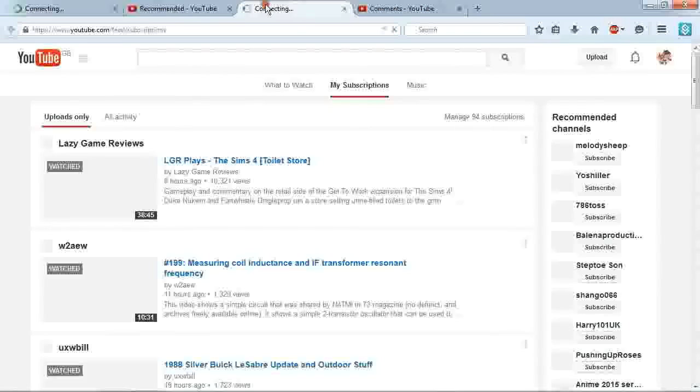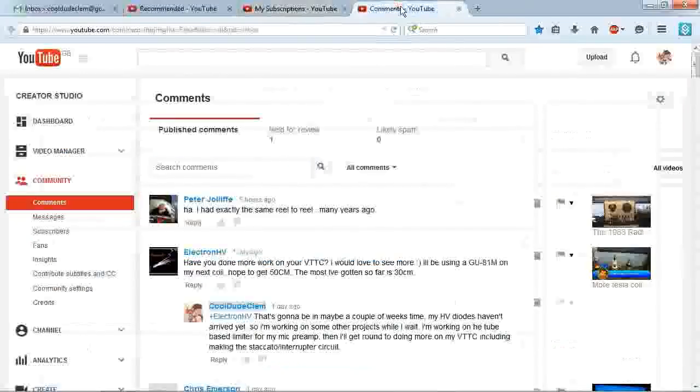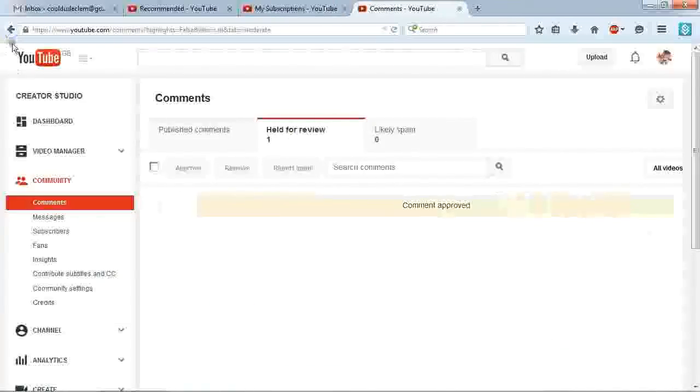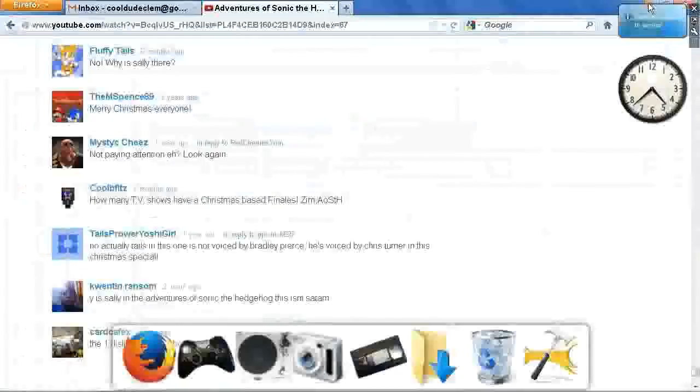Well, I shouldn't have shown my email address, but as you can see, everything shows up the way it should. Now, what the hell is being held for review? I don't know why, but for some reason YouTube likes to mark a lot of comments as spam, even when they're not. But I know that was held for review — you get the idea.